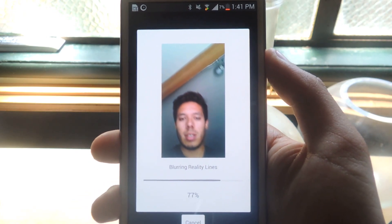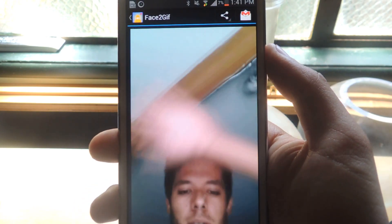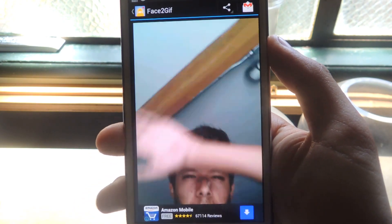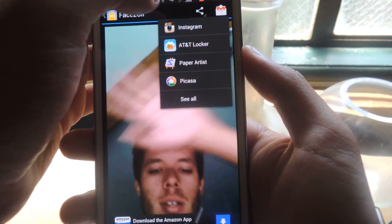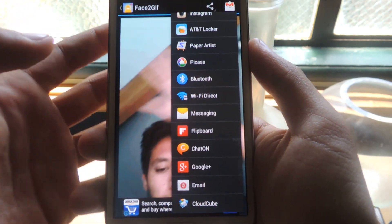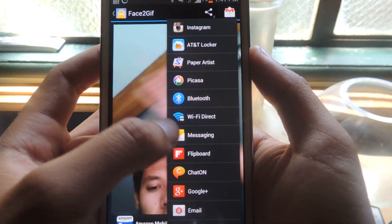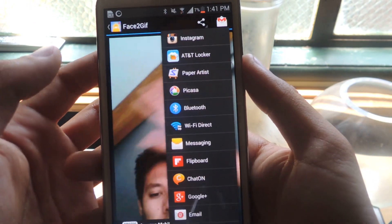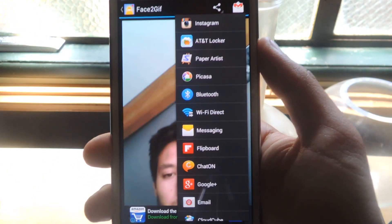It's specifically designed to create selfies into GIFs, and it's really quick and they look really, really good. You can upload them directly to some sites on here — Google Plus, you can email them to friends, put it on Instagram, send it through text message or Wi-Fi Direct, whatever you want.